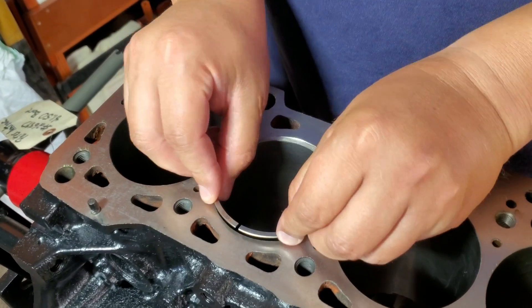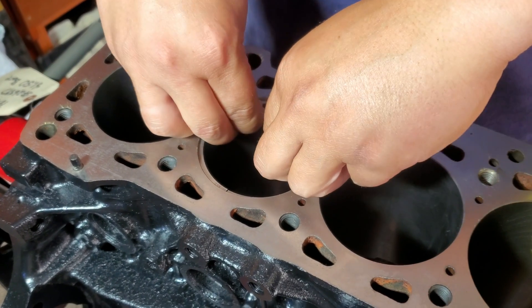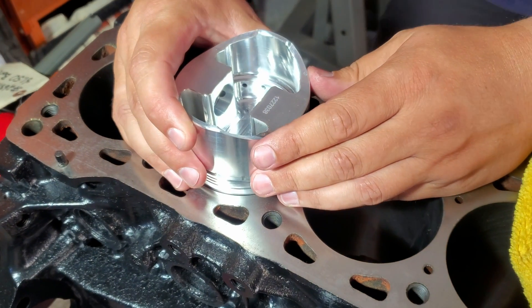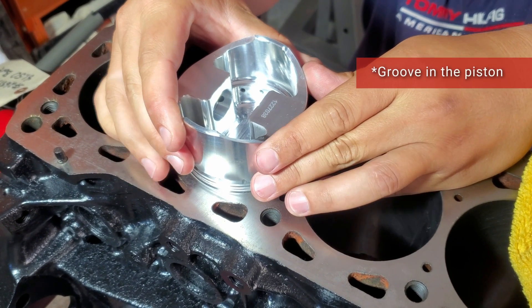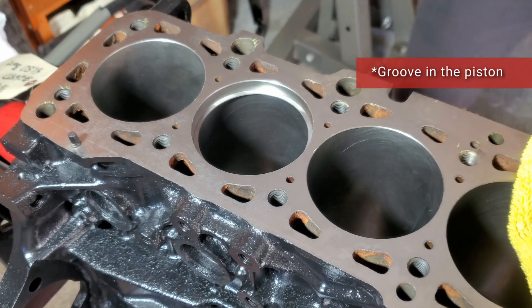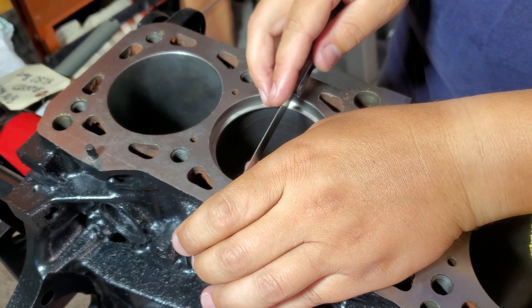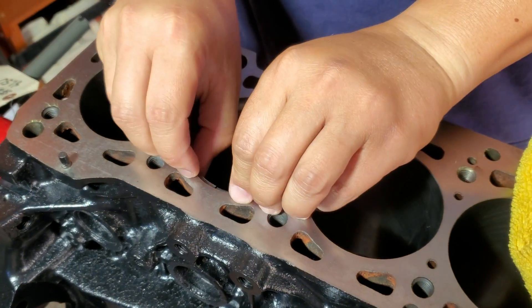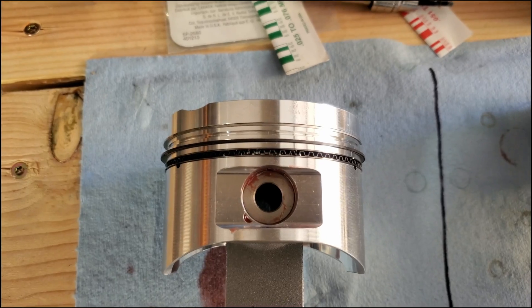After you grind it, you bring it back over to your bore and you repeat it. Slip it in, bring back the piston, level the piston according to the groove in the top of the block, and then you check it. You just keep going back and forth until you have the right gap.